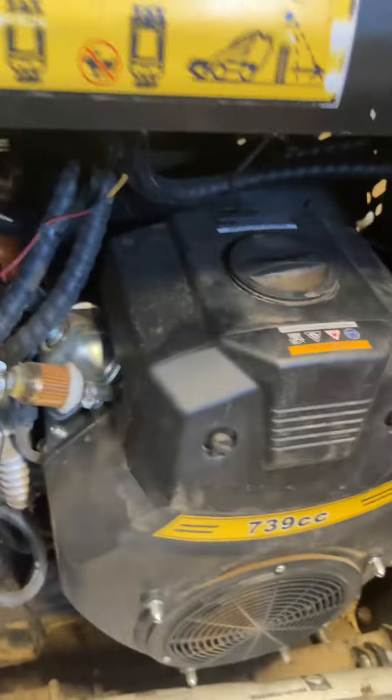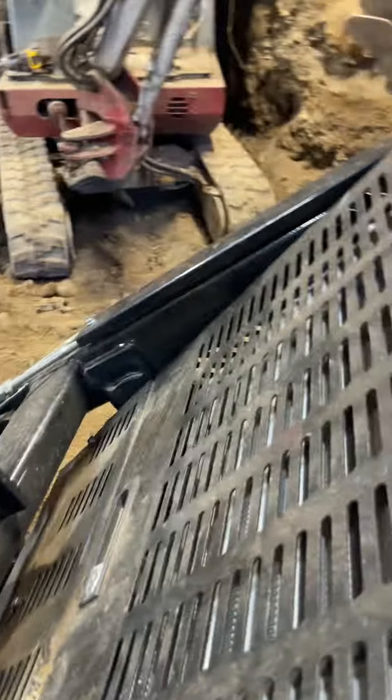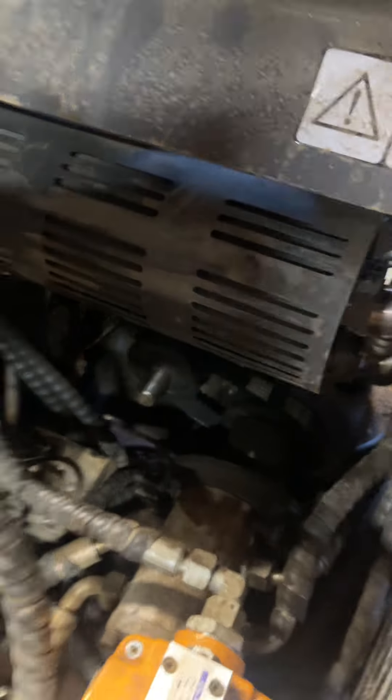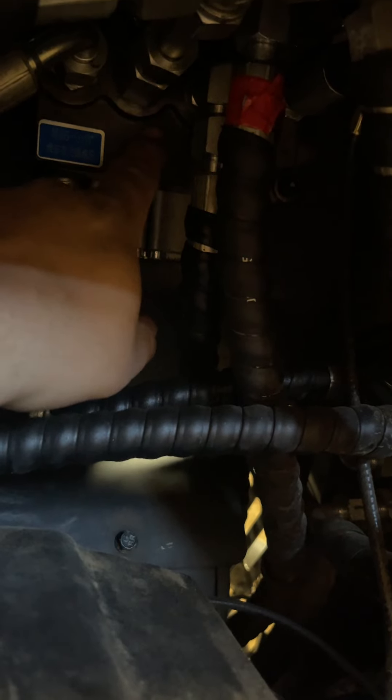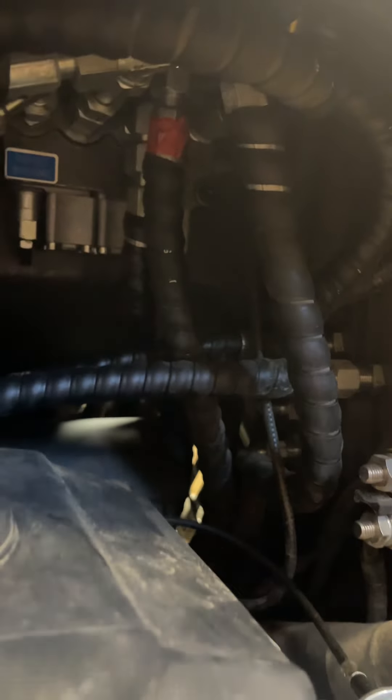I found out that the fitting for the hydraulic fluid was not something you can easily get. It leaked quite a bit. I went to a couple different places - the first place just couldn't get it, and the other place could get it but it was $30 and they had to ship it. It's British on the inside, so the port that screws into the hydraulic mechanism is British, and then the part that goes down is metric - there's two different sizes.